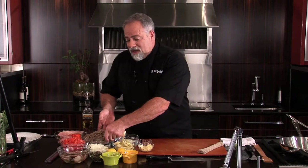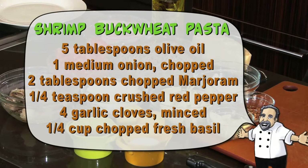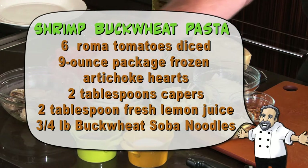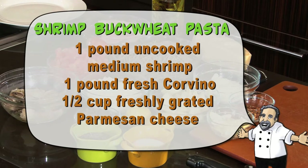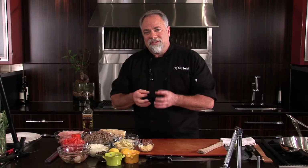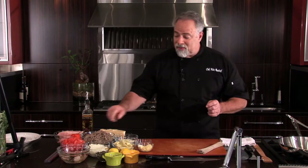We're going to utilize onions, artichokes, garlic, red pepper flakes, and we're also going to add some capers, some shrimp, and sear a little bit of corvina fish, which is an awesome fish with a nice tight white flesh. We're going to finish it off with a little bit of fresh grated Parmesan and a little bit of tomato base as well.